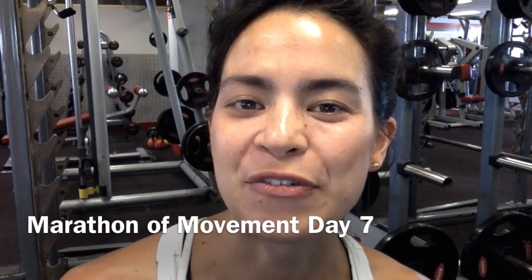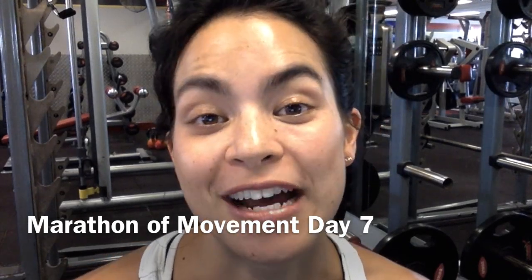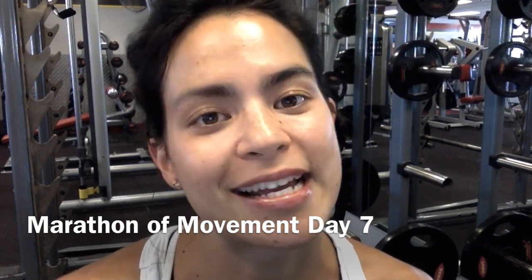Welcome to Day 7 of the Marathon of Movement for Carlos' Covenant House Fundraiser, New York City Marathon. Today's exercise is deadlifts, which are an excellent posterior chain exercise.